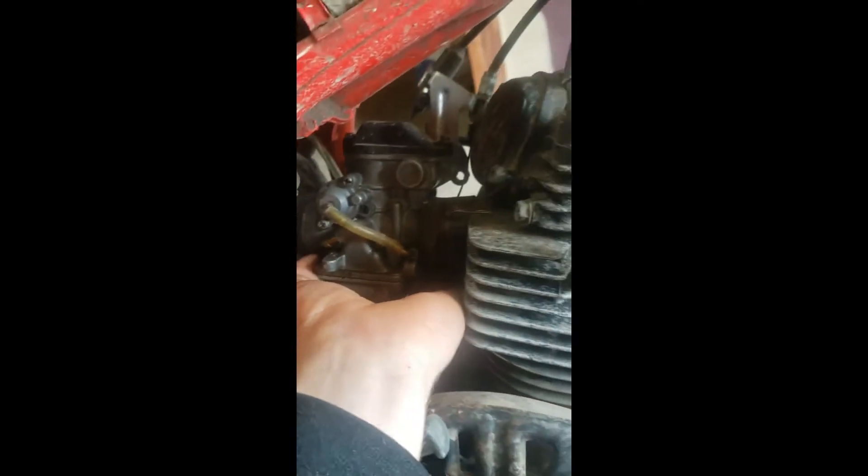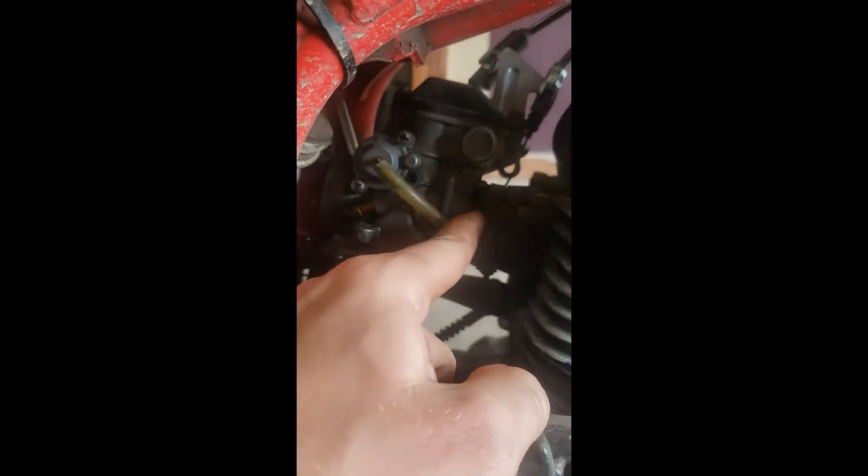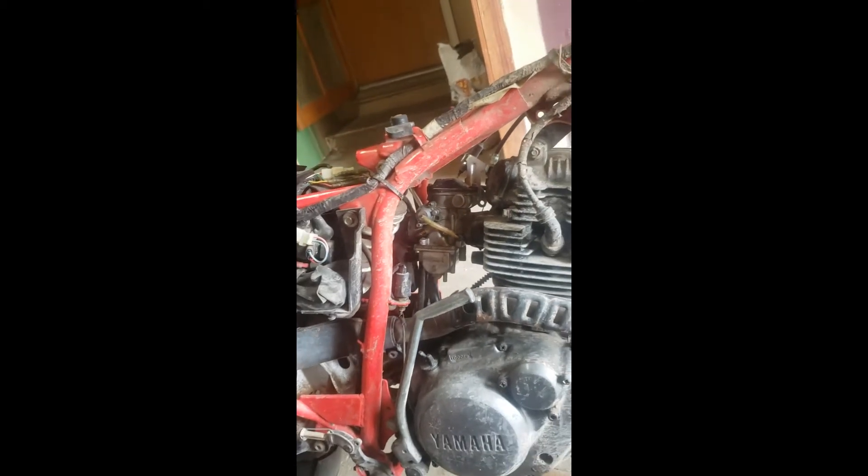The other side has two little clips — just pull straight out and the nipple goes into the gas tank. Now pull the carburetor carefully off the boot. It's really tight but it'll wiggle out. I should loosen that a little bit more first.